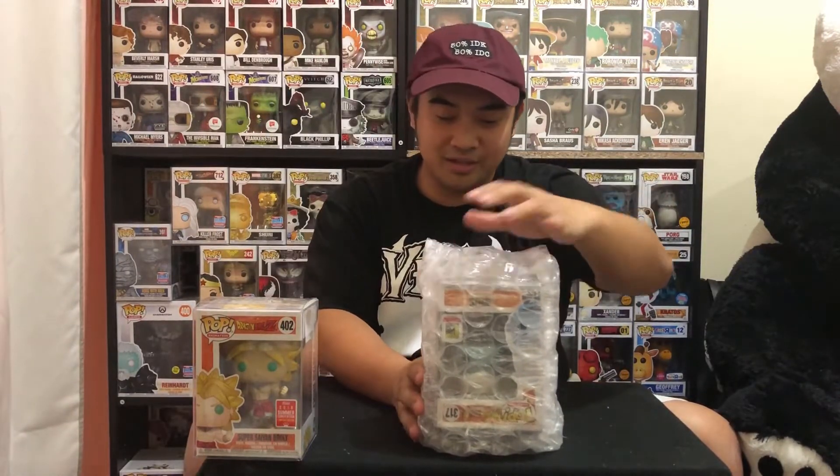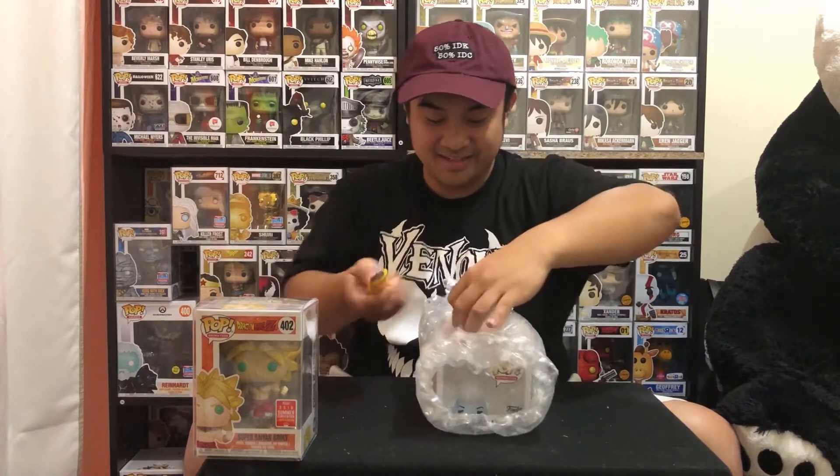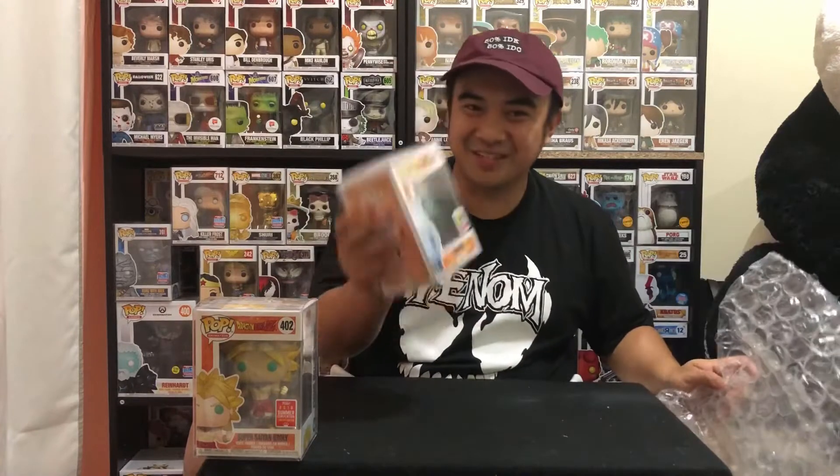I'll close my eyes and reveal it to you guys first. I can vaguely see it — it's a Whist, but is it the Metallic Whist? I think it's only the Metallic Whist they had in the photo I showed you. It is! This is such a good pull. I'm really happy to get this one. I'm building up my Dragon Ball Z Funko Pop collection and this is really a great pull. This one is going around $200 right now — I have to check that on Staspedia. So Brulee and Metallic Whist — this is such a good pull. Definitely a win.